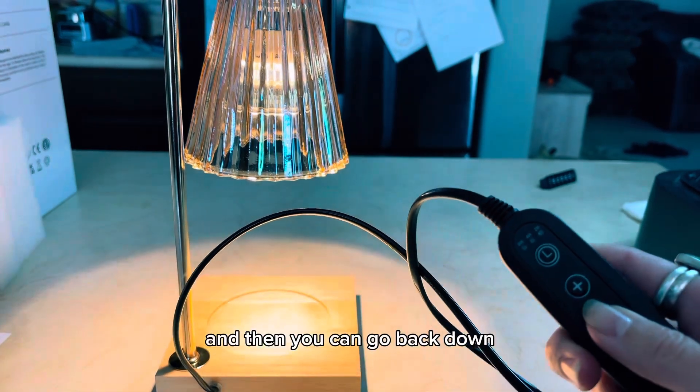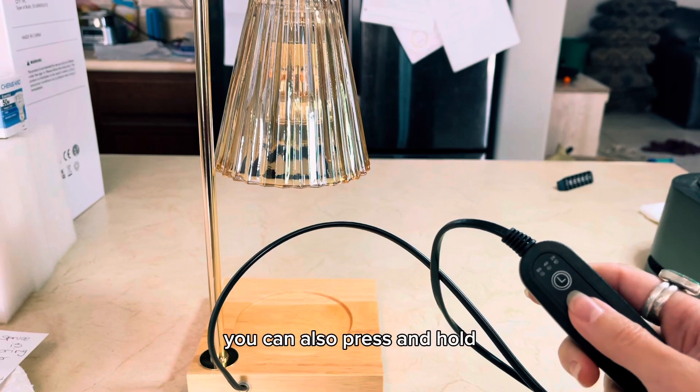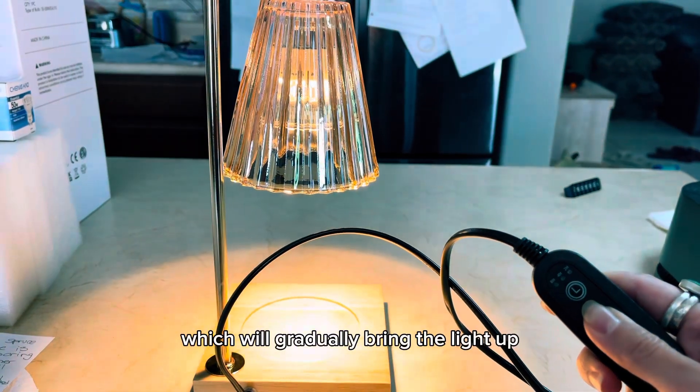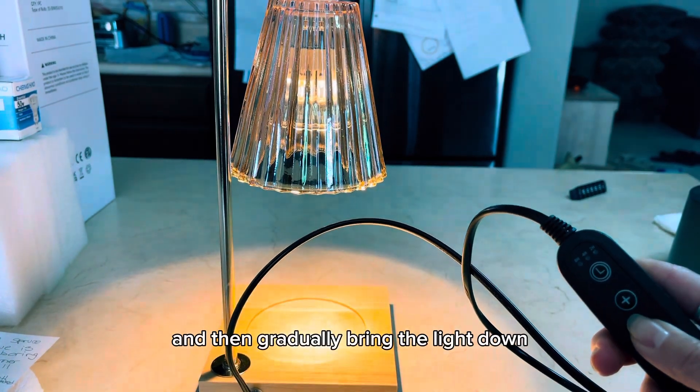And then you can go back down. You can also press and hold, which will gradually bring the light up and then gradually bring the light down.